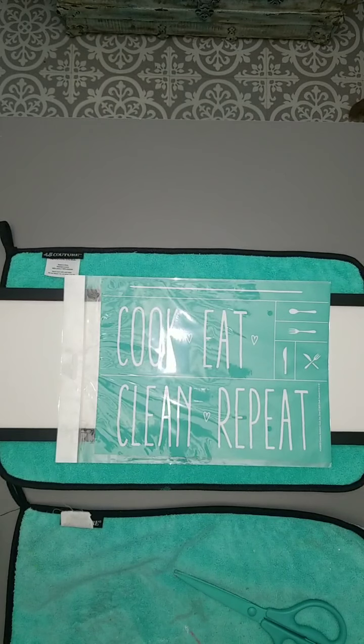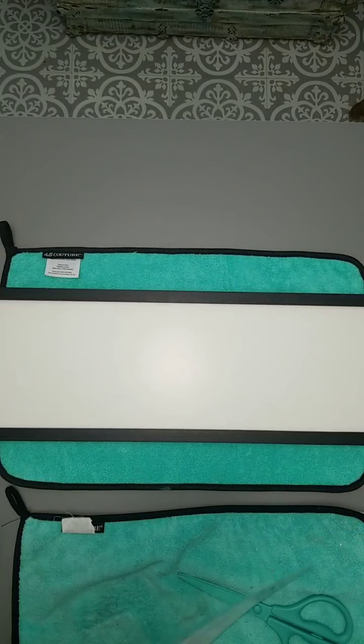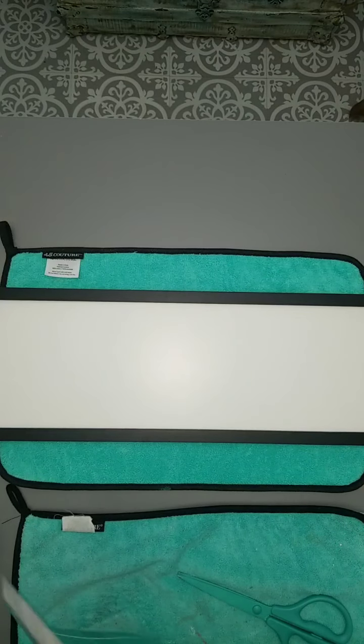We are going to get this cut apart, so I did remember my scissors today. Because y'all, I promise you, I keep a thousand pairs of scissors around here, and it never fails — when I need a pair, they're not where they're supposed to be. I don't know if y'all experience that, but I do all the time. It's like somebody else lives here, but nobody else does.